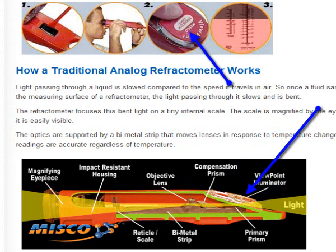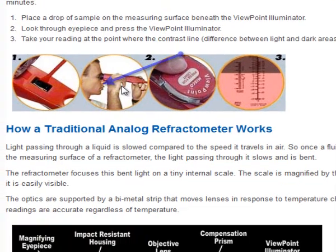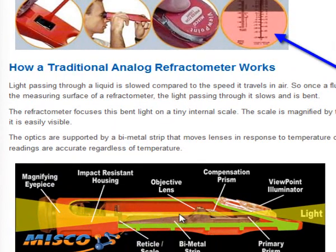The viewfinder and illuminator are on the right-hand side at the bottom of the image. When we lift that up, you'll see there's a small slide where we can put a drip of fluid — I'll use my mouse to point to it. In this case, we're going to take a plastic stir stick and put a drip of water on there, then shut the viewfinder and look through the eyepiece. The eyepiece looks through the scale, through the metal strip, through the objective lenses, through the compensating lenses, and out to the outside light. We look to see where the dark line crosses, and that gives us the reading.